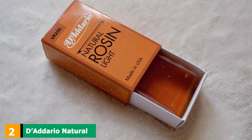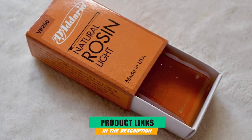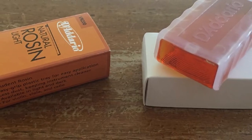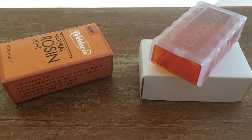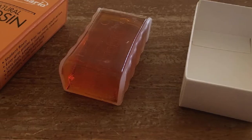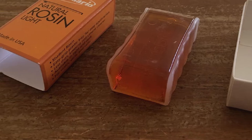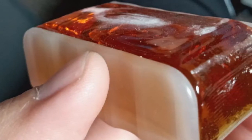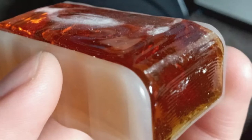Moving on to the next at number two with D'Addario Natural Rosin Light. For those looking for rosins made entirely out of natural ingredients, D'Addario comes with a great proposal. This product is a light rosin made exclusively out of natural ingredients. It works best together with bows equipped with synthetic or horsehair. Positioned in a plastic case featuring channels for a better grip, the rosin will be easy to use with one single hand. Just like any other D'Addario products, this one is also made in the US, so you can be sure of its quality.